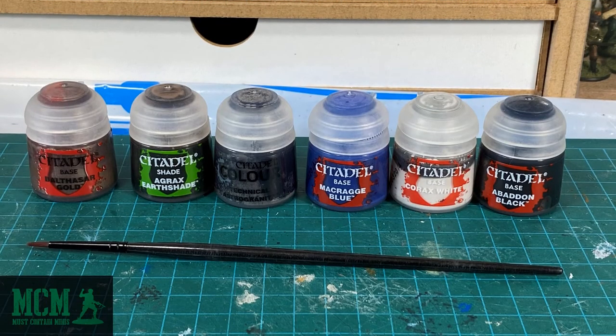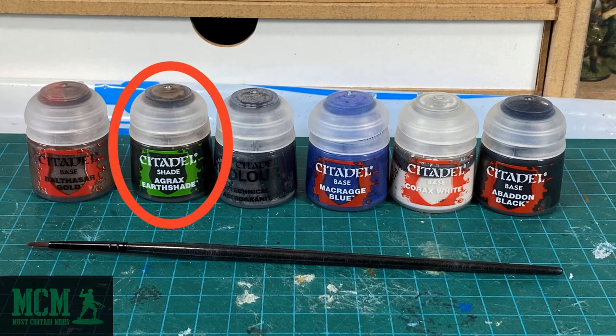At this point, we take the Citadel shade that comes in the set, the Agrix Earthshade. Again, who names these things? Sorry if I mispronounced them. But we take this shade and we apply it to the entire model. You're going to do this just by dipping your paintbrush in it and painting the entire model with this. What this will do is it's going to go into the recesses of your models and make those areas darker, while leaving the higher ridges and higher parts of your model lighter.